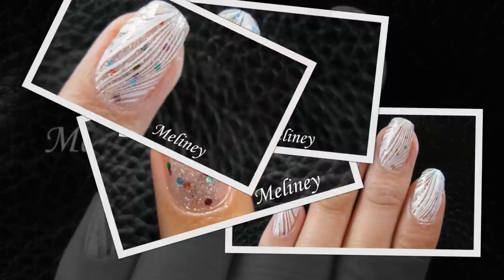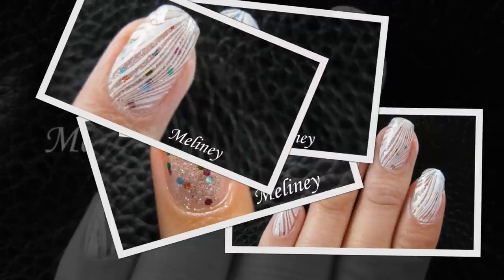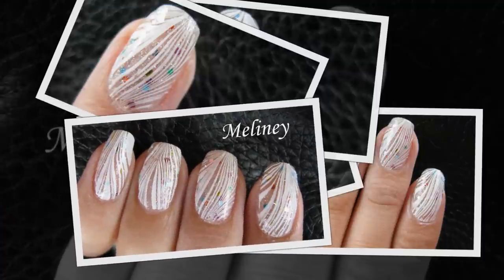If you would like to see more videos created using the water marble technique, I have a playlist linked below so you can go check them out.